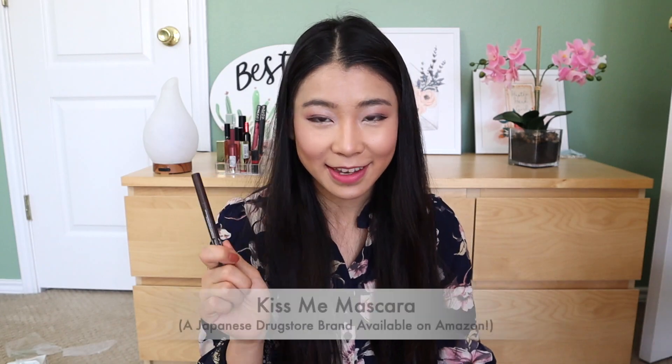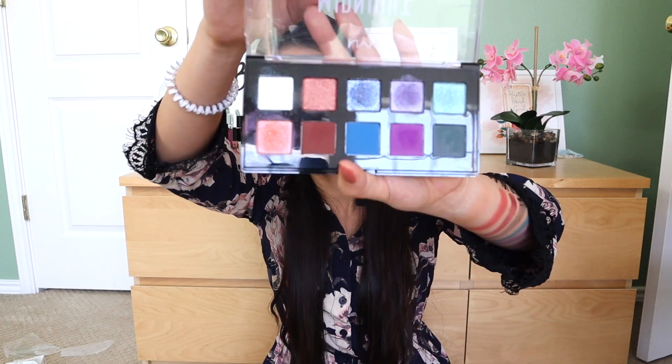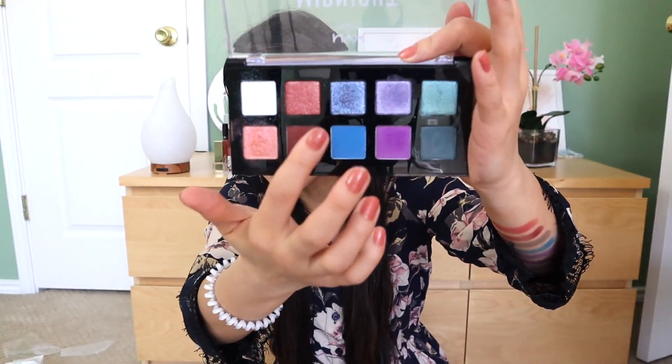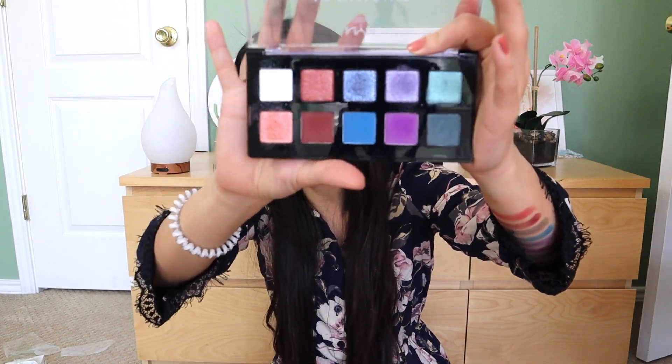Mascara — yes, mascara. Alright, so now I have applied my eyeliner and my mascara. I think overall the eyeshadow palette really works well. It may look crazy with colors like red, brown, blue, purple, and green, but it's not. Of course, it may not create an everyday look for school or work, but it's definitely fun for the weekend.